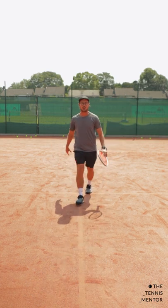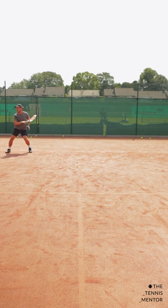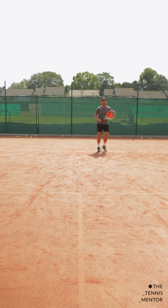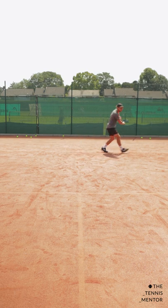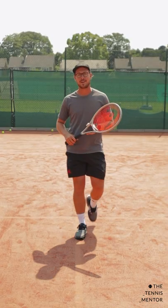So instead of racing to the ball and moving back slowly like this, we want to do the opposite and be calm to our shots and quick to the middle, so we can be calm to the next one. Give that a go next time you're on court and let me know how you get on.